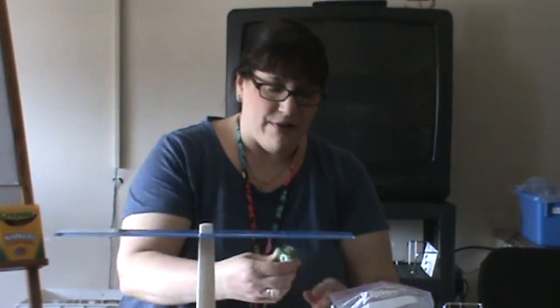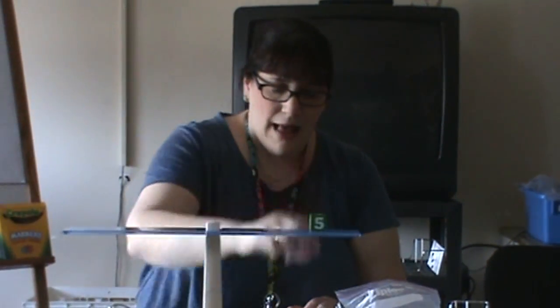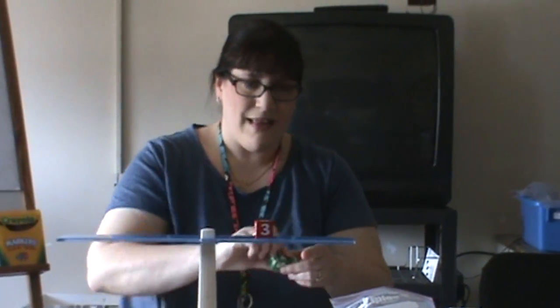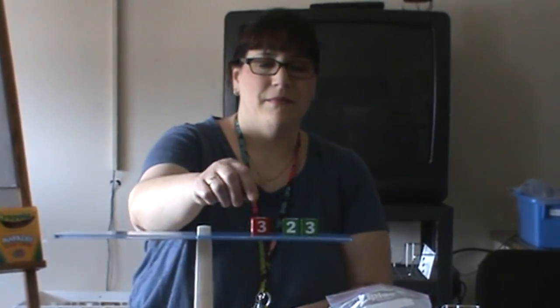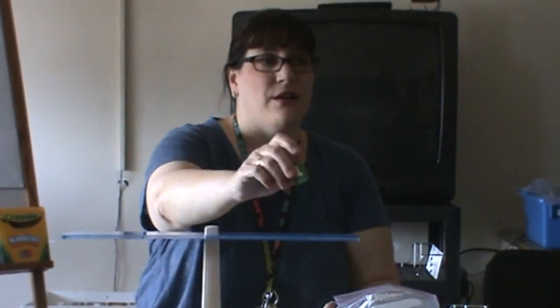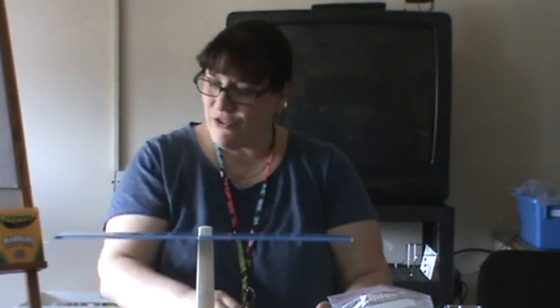Let's do another one. I have a negative five plus a positive three. What can I do? Is there anything I can break down to make my life easier? Vanessa? You can break the five down to a three and a two. And then what can I do, Benny? Take both the threes away. I can take the threes away. And what am I left with as my answer? Negative two.